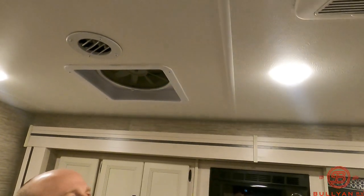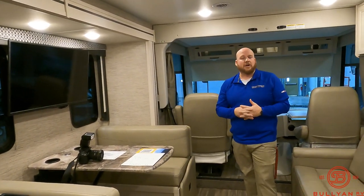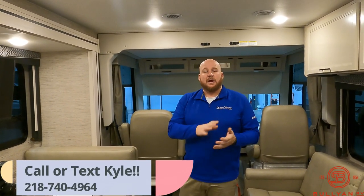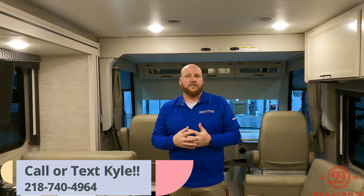Max air fan out here as well — that's going to move a lot of air for you. You've got ducted ACs, so it's a really nice rig, really great for the family. Brand new, just got here — 2023 Thor Ace. Please give me a call if you have any questions: 218-740-4964. If you like this video, like and subscribe to our YouTube channel — we're trying to get these out for you guys. As soon as we post them you'll get notifications. Let us know what you'd like to see in the next video so we can gear these towards you, because we do these for you guys. They're informational videos, so the more information we can get for you, the better. Again, my name is Kyle. Give us a call, let us know how we can help. Have a great day.